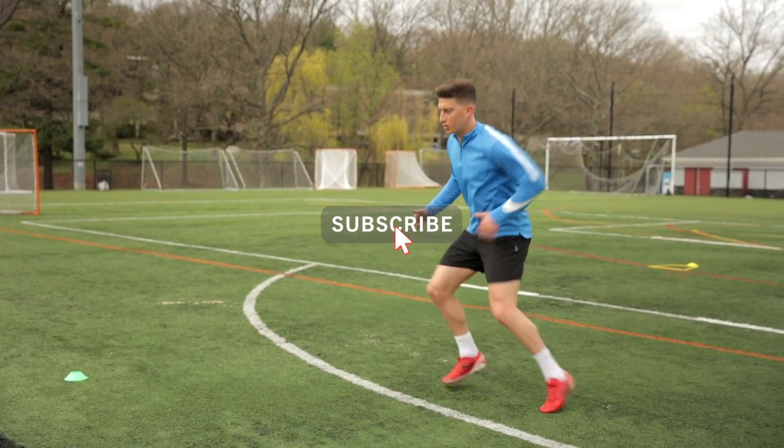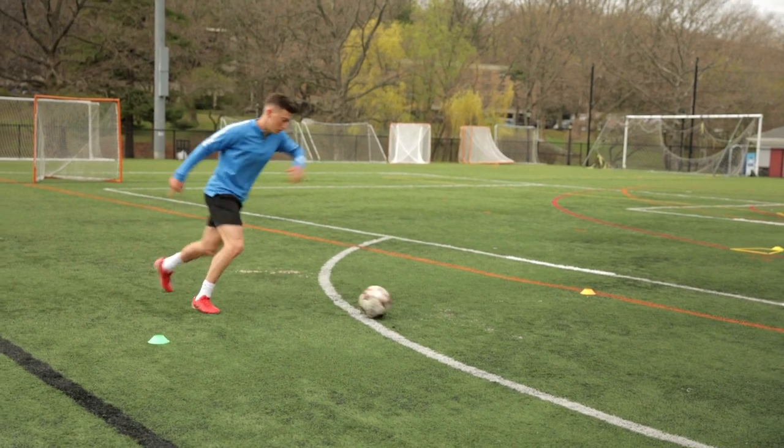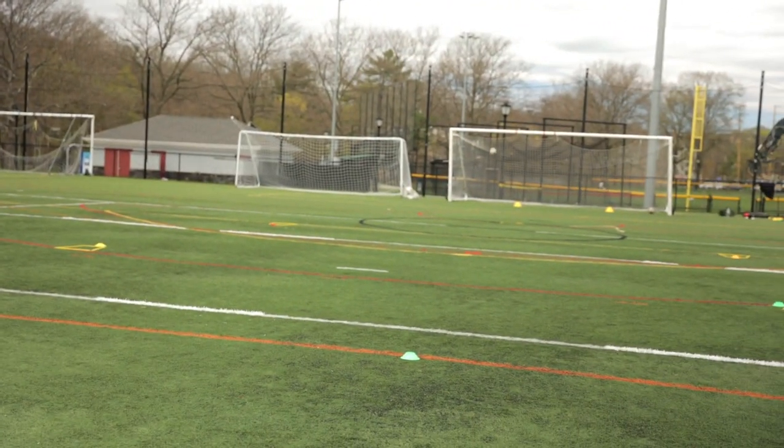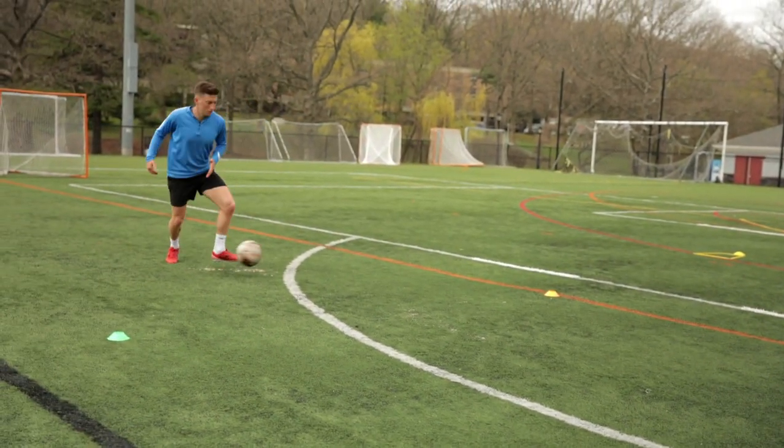Welcome to the video guys and girls. I'm going to walk you through how to do this drill and then give you a couple tips to hit the best long ball possible.